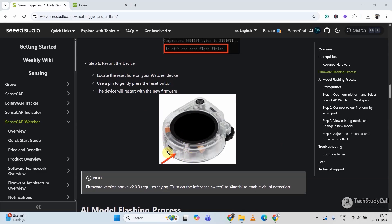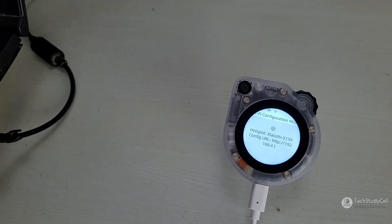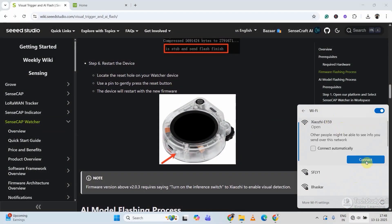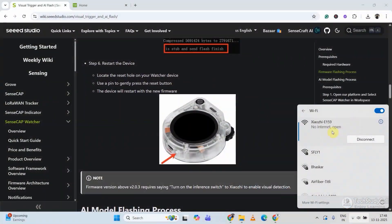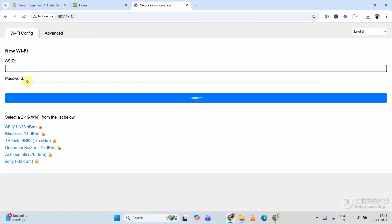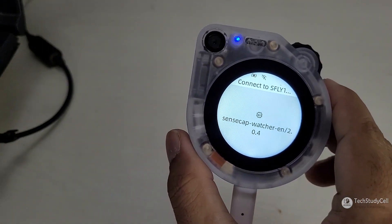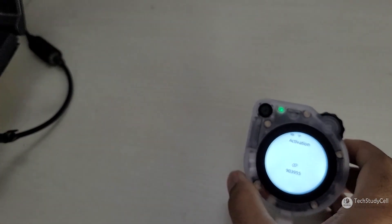Then I have to reset and restart the SenseCAP Watcher with this button. Now I will connect with the hotspot showing on the screen. Let me connect with it. Now we have to enter the IP address: 192.168.4.1. Now I have to enter the Wi-Fi name or SSID and the password, then click on Connect. Now it will restart and try to connect with the Wi-Fi. Now we have to use this activation code to connect the device with SenseCraft.